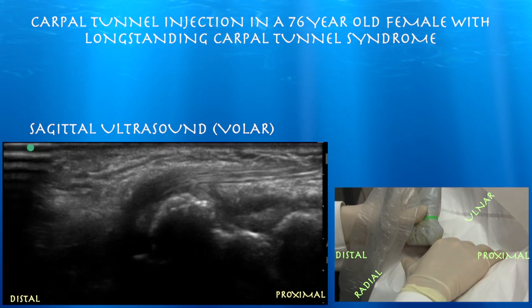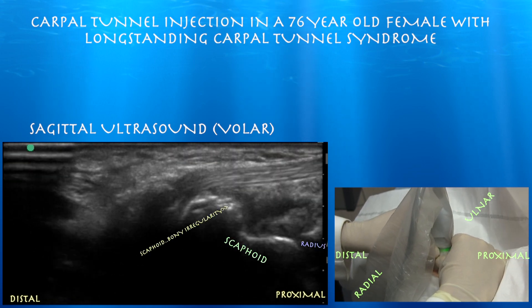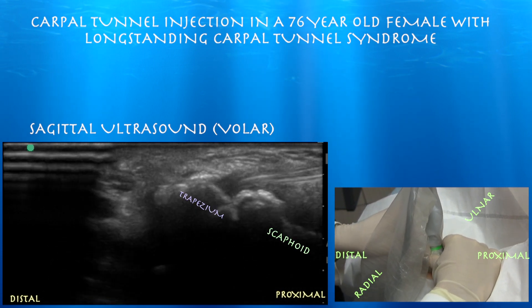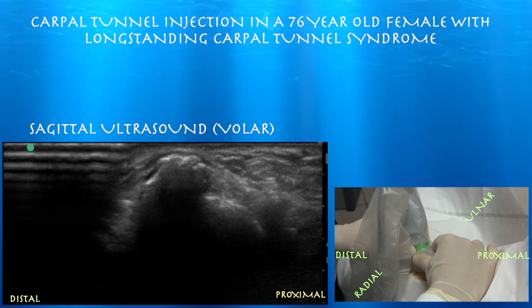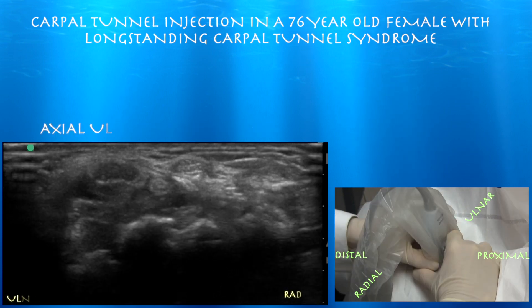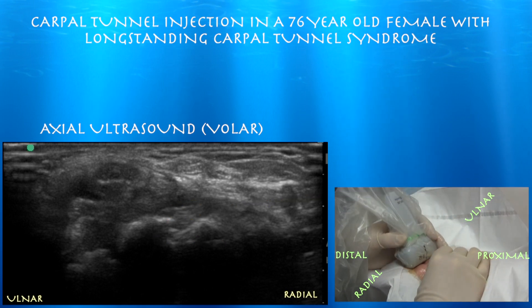We can also look at the contour of the scaphoid bone. Here we have the distal radius and the scaphoid in a typical peanut shape, with some irregularity at the distal pole of the scaphoid. Now going into the scaphoid-trapezium articulation, and then the trapezium-first metacarpal joint — the base of the first metacarpal against the trapezium, which is very often arthritic. You can see irregularity of the bone consistent with arthritic changes. Here is the articulation of the lunate and scaphoid with the palmar scapholunate ligament.